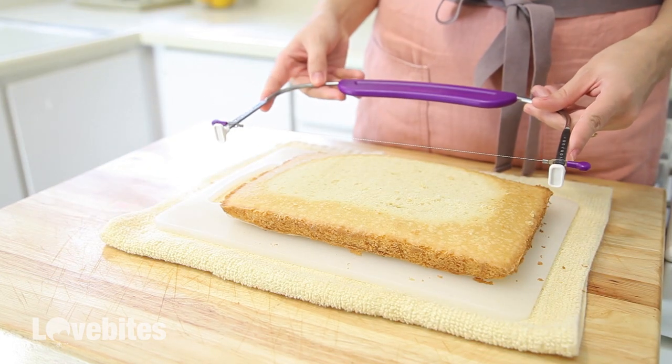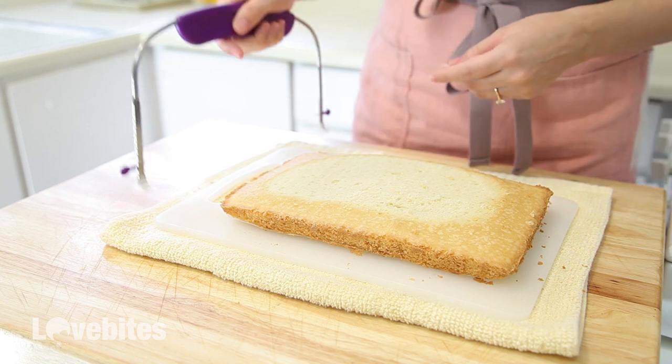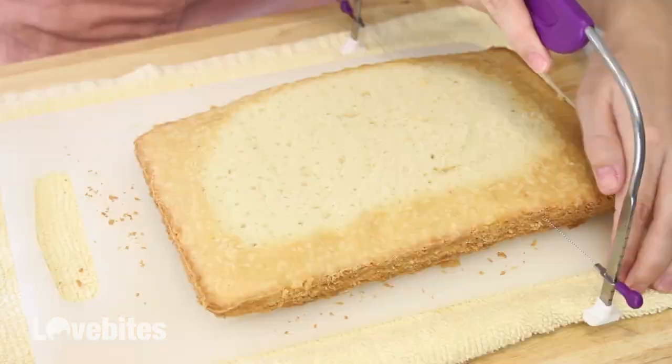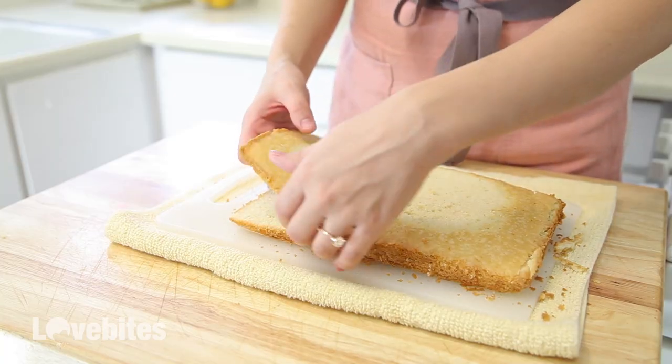I have this tool here called a cake leveler. I'm going to use it to slice my cake into two even slices. You can do this with a serrated knife if you don't have this tool. I'm just going to set the top layer aside.